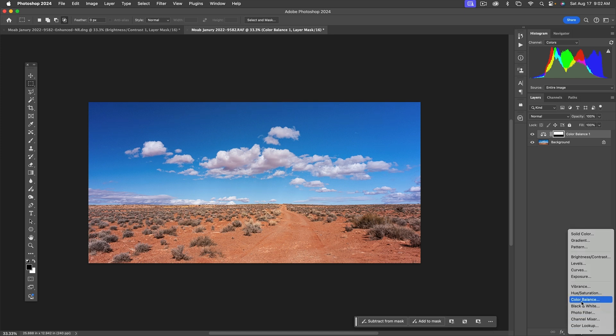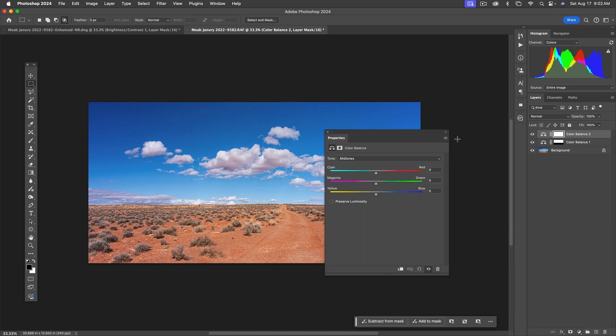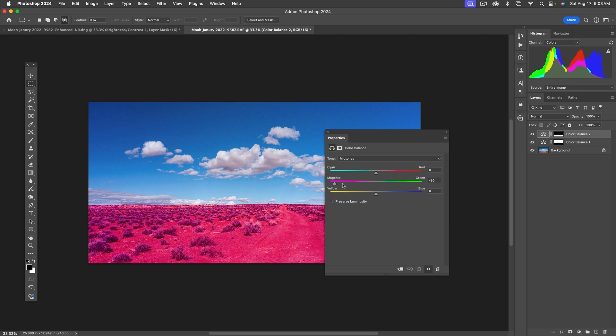Now the color change is only happening to the sky. To handle the foreground, we'll create another Color Balance layer just for it. Hold down Alt and drag the mask from the first adjustment layer to copy it onto the new one. Then use Command+I to invert the mask, which gives me just the opposite — now adjustments only affect the foreground.